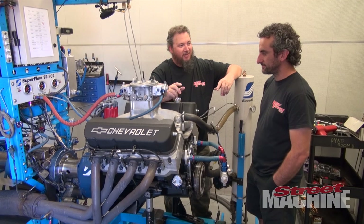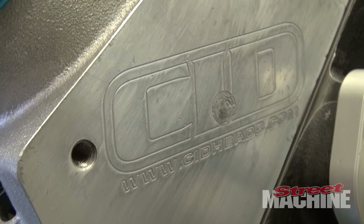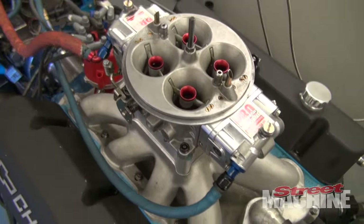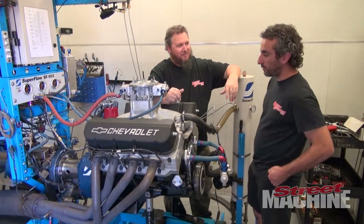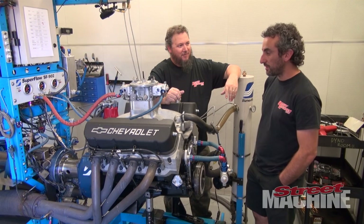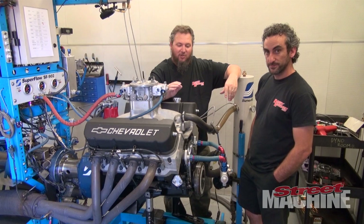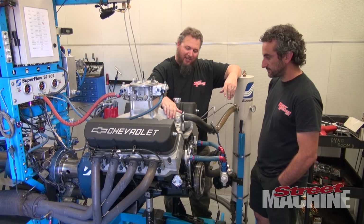Now you guys have gone to something different — these CID heads. Who's making new stuff for big block Chevs? I thought it was all done and dusted in terms of big block Chev development. CID has come up with this symmetrical port 400 CFM low-cost cylinder head that pretty much bolts on with a few adjustments, and it's worth its weight in gold — because you're making just on 800 horsepower now with the CID intake manifold and CID heads.